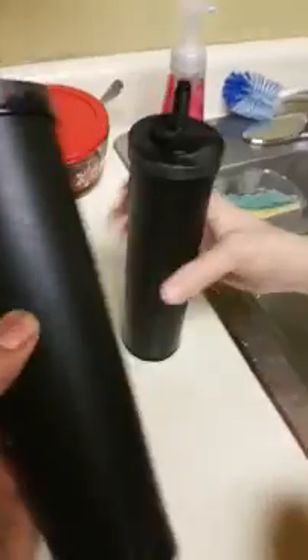So this is what the filters look like when they're clean — without all the junk that it collects from the water. Oh, they're just black.